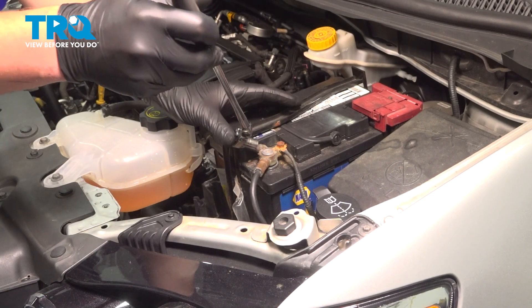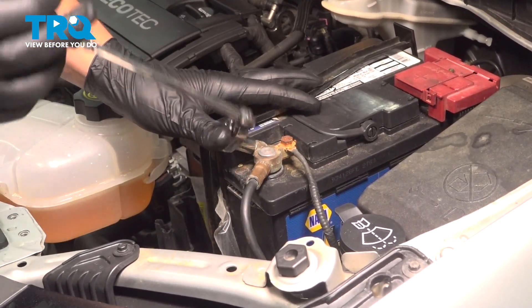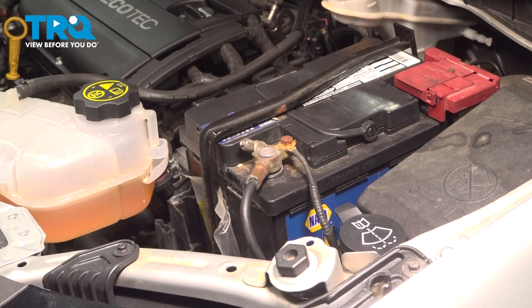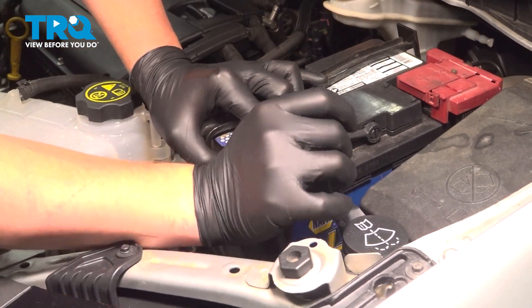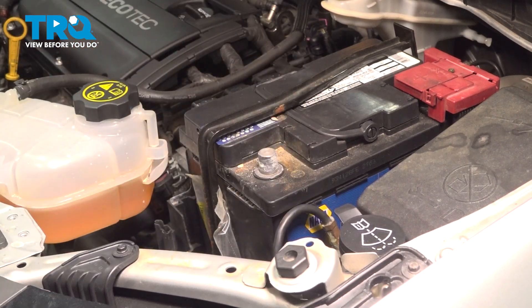Using a 10 millimeter socket, remove the negative terminal from the battery. Put it off to the side where it won't make any contact with the terminal.